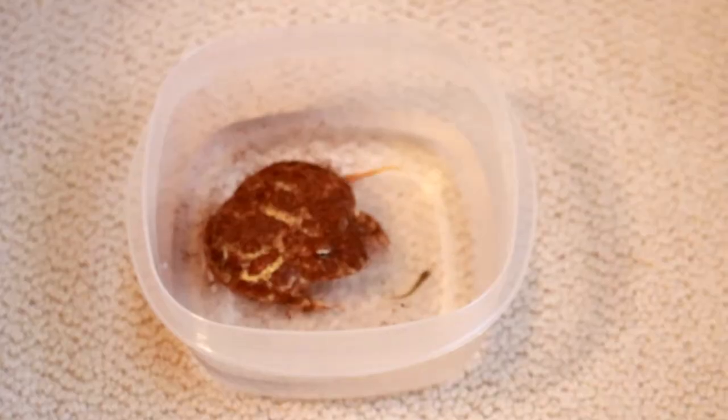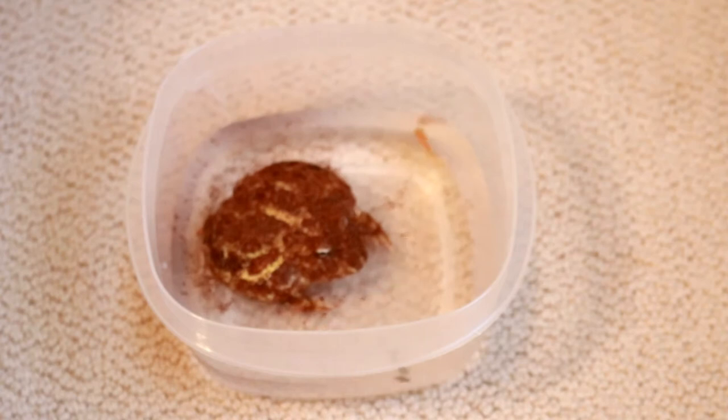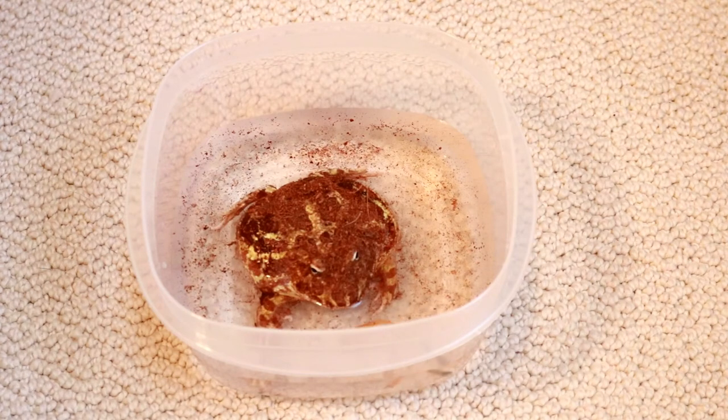Without further ado, let's go feed my frogs. Up first I've got Multar, who's probably pretty mad at me because that might have been a bit of a rude awakening just grabbing her out of the tank. If nothing else, you're getting a soak, which is good for you.